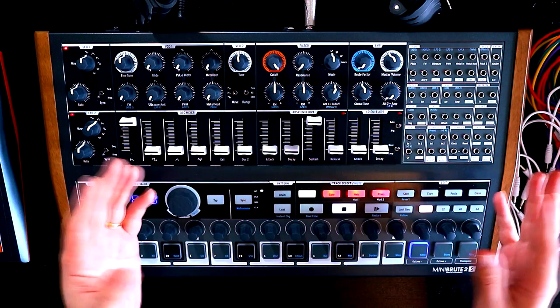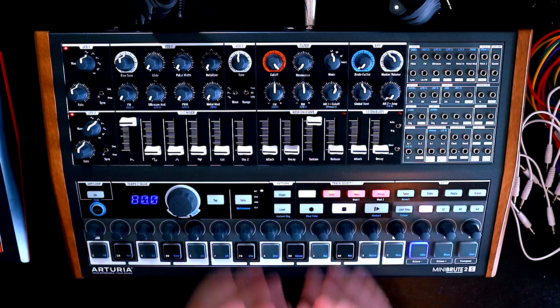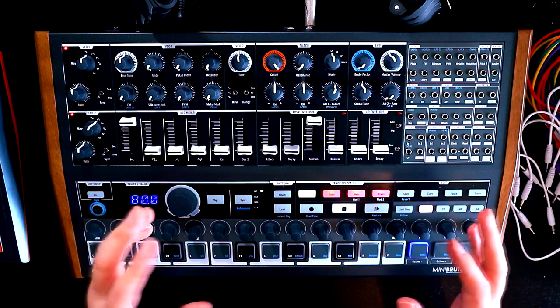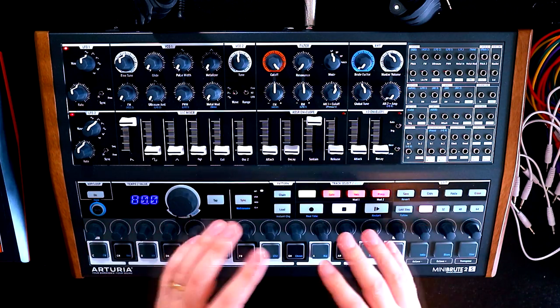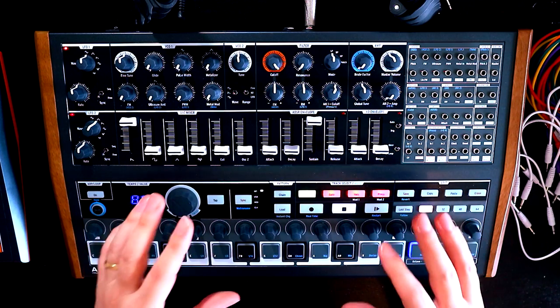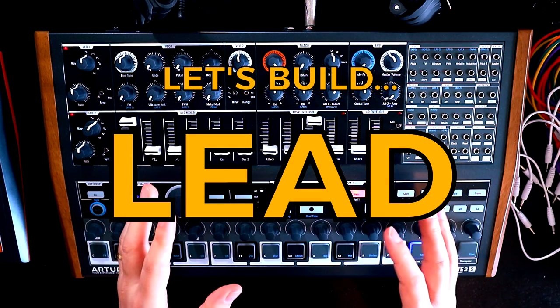Oscillator Sync here, welcome back to another video in the series where we are building patches from scratch on the Mini Brute 2. In the previous episode we ended up building a very evil, slightly weird sounding bass. I don't want to give the perception that the Mini Brute is just about those big evil sounds, so today we'll create a super classic lead sound instead.